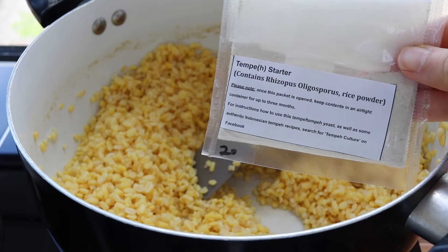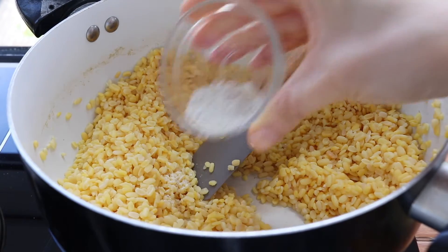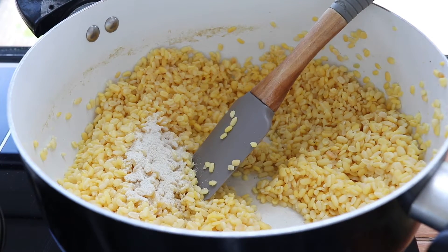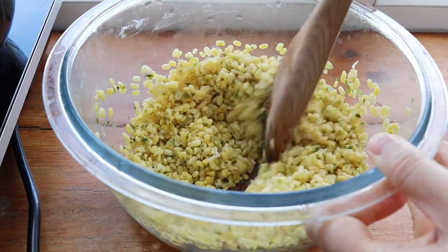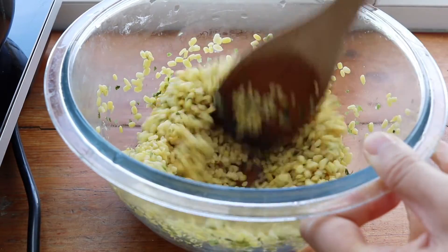This is the tempeh starter — you can get it online and I'll put a link down below. I add about one teaspoon for two cups of beans, so I'm doing half a teaspoon for the seaweed version and half a teaspoon for the neutral ones.